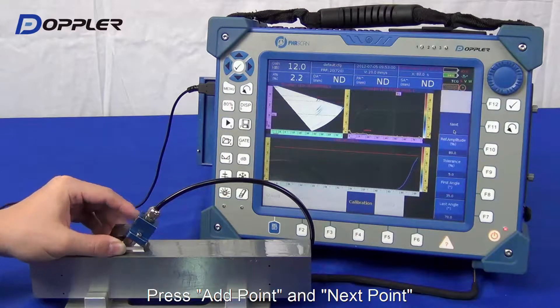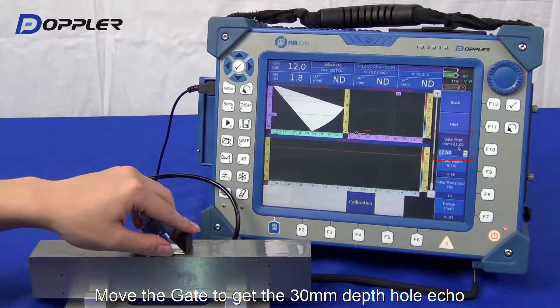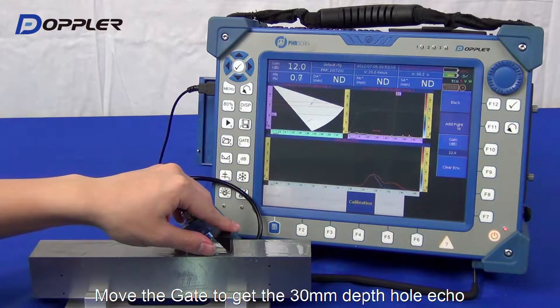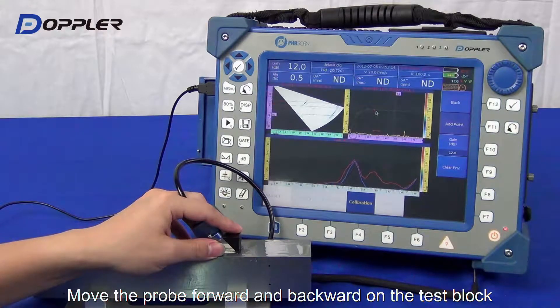Click Add Point, then Next Point. Now it's the 30mm depth hole. We just peak and smooth it as best we can.